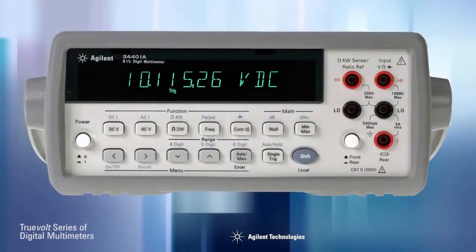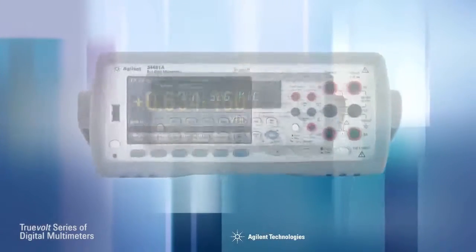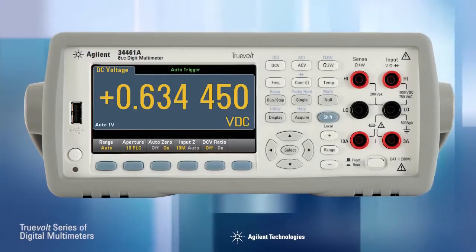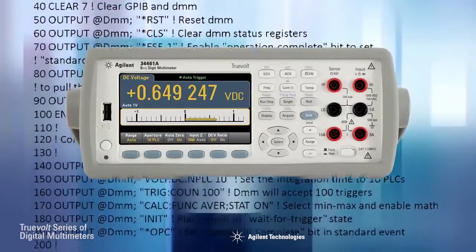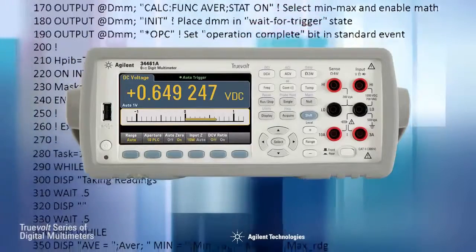The 34461A is the industry's only 100% drop-in, SCPI-compatible replacement for the 34401A. Other DMMs may claim compatibility, but only implement a subset of SCPI commands. This means you can use your existing 34401A programs, saving you time and money and avoiding a lengthy learning curve. Only Agilent has true 34401A compatibility.